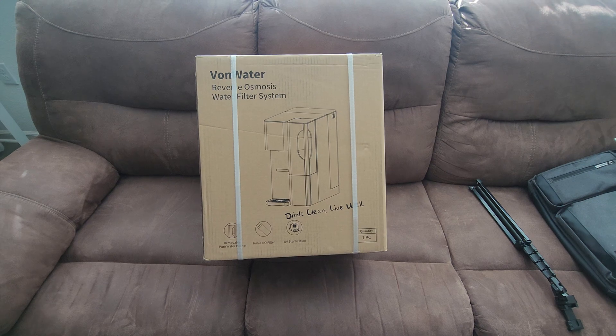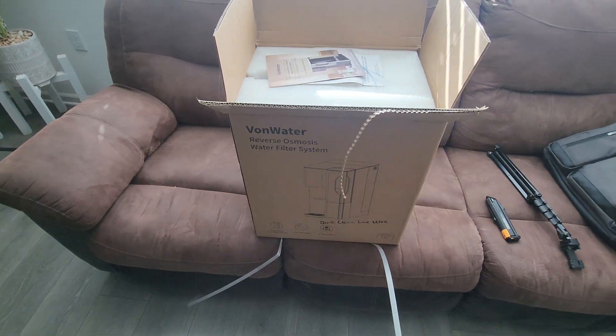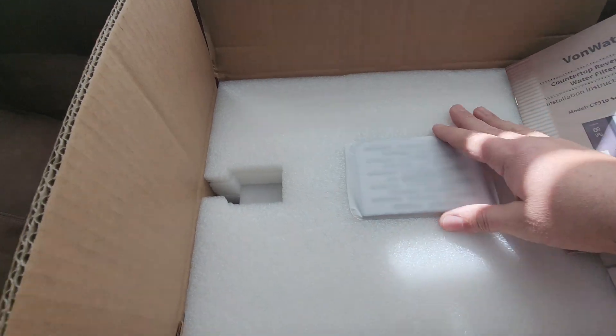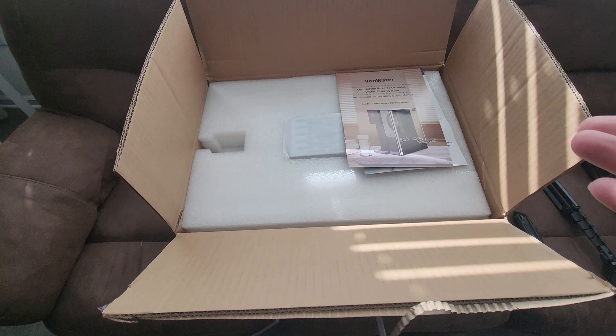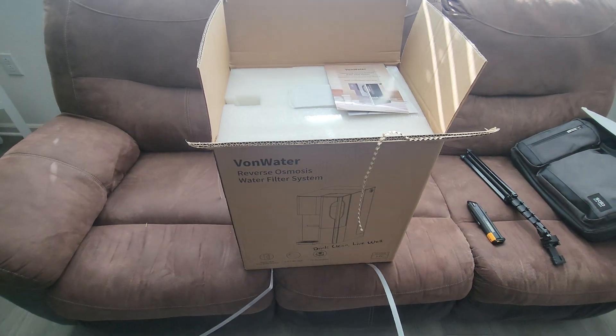So let's get it open, see what it looks like, and test it out. The package came very well packaged, very insulated, very protected. It comes with all this padding around it. And as always, I will put a link down below if you're interested in purchasing one or want to check the prices.